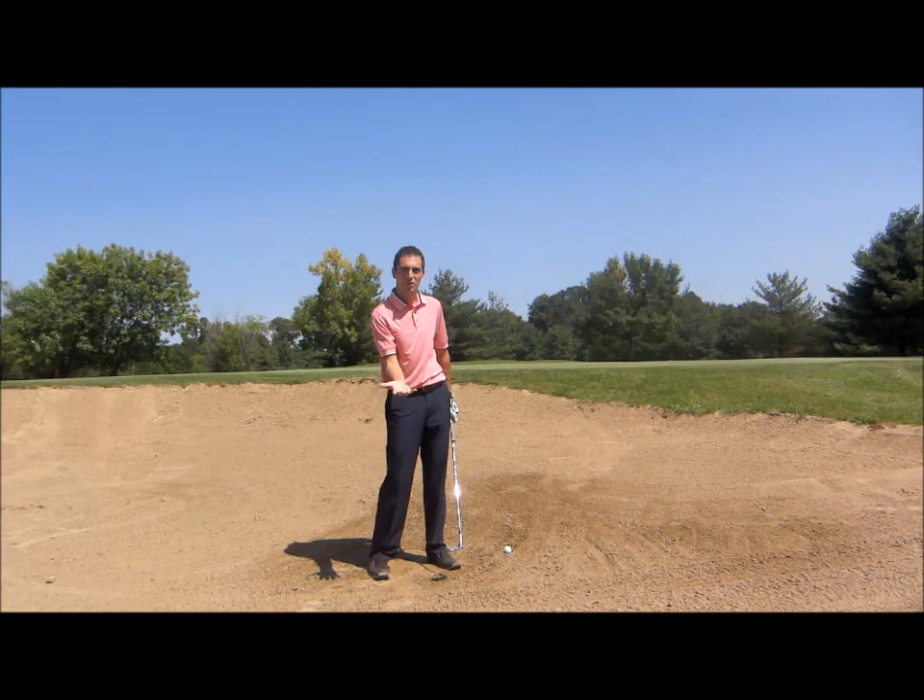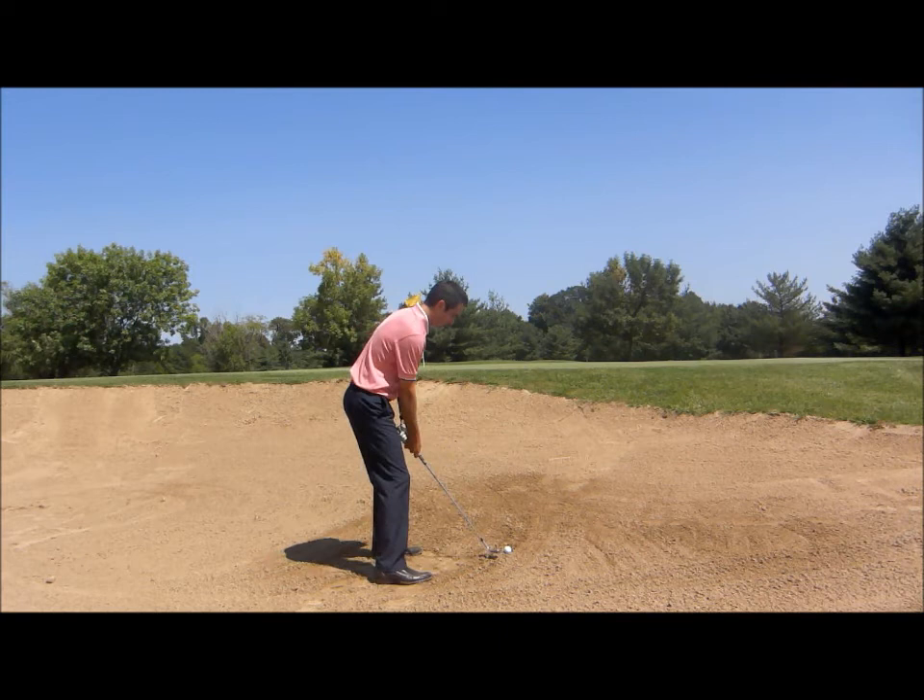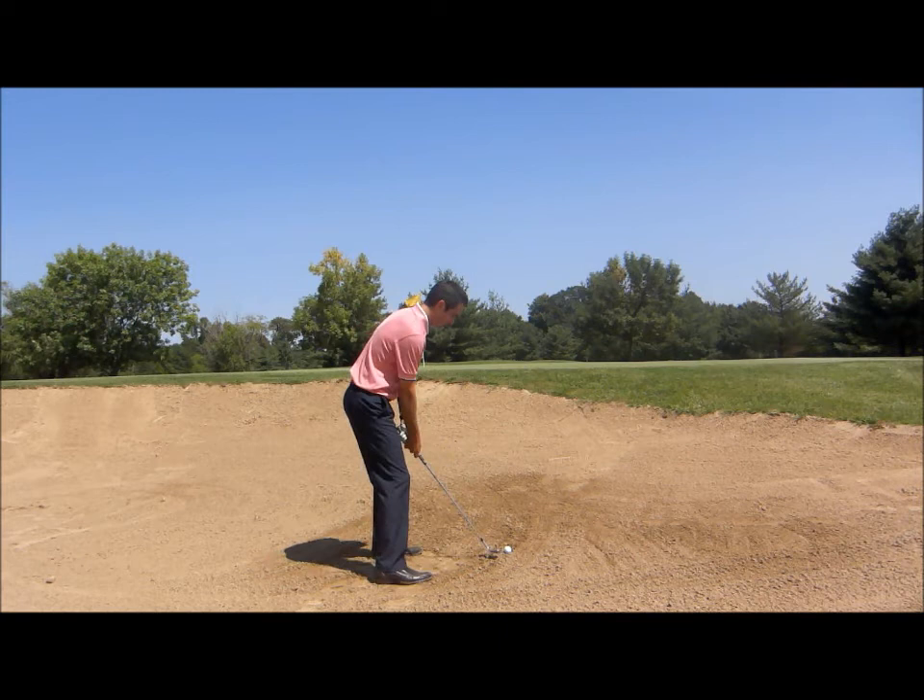Ball position wise, you can play in the mid to front part of your stance, but make sure that club face is open and try to throw as much sand as you can out towards the green. Club face is open, I've dug in a little bit — aim just a touch left and let's try to throw some sand out of the bunker.